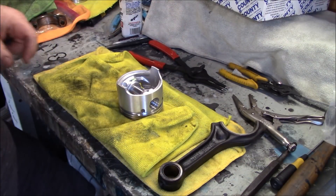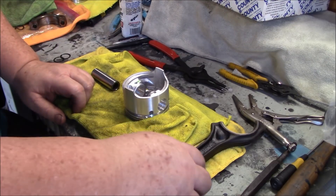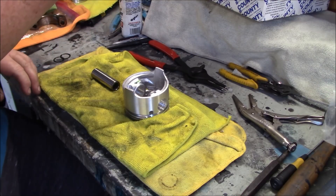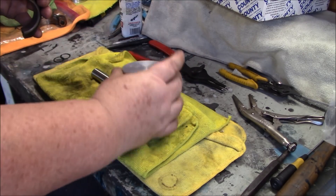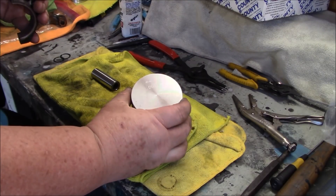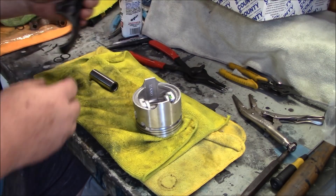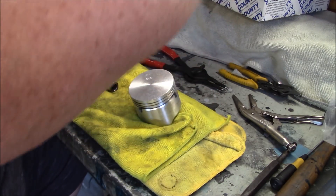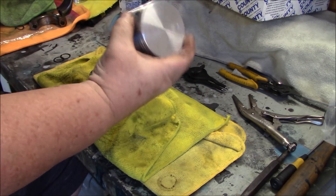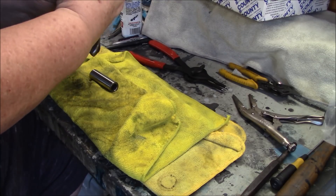We've got a new piston and new pin. We've got our two new snap rings just off to the side. We have to figure out the orientation — the connecting rod is going to go in the engine like this. These are County brand pistons — you can see from the box — they are 30 over. They have an arrow on the top and are marked 30 over as well. You just have to make sure you get the orientation of the piston correct. The front of the engine is pointing this way, so I want to make sure the arrow is pointing to the front of the engine when this is installed.